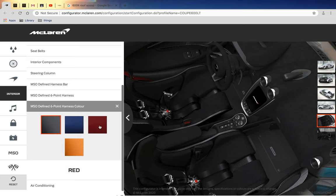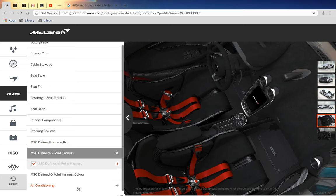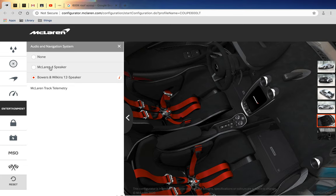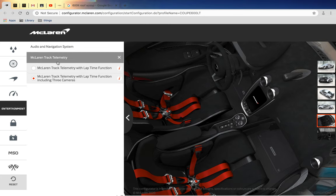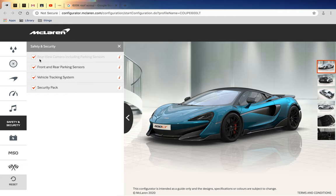Air conditioning of course - it would be so hot without it. I've got the Wilkins speakers. I've got the track telemetry. I want the lap time function with three cameras. Rear-wheel camera including parking sensors - real parking sensors. And vehicle tracking system.